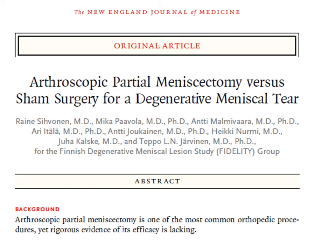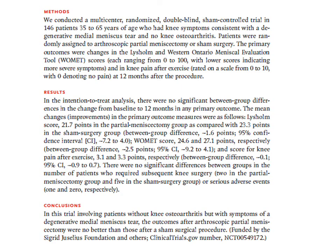A particularly interesting study compared genuine arthroscopic partial meniscectomy versus sham surgery. In the sham group, diagnostic arthroscopy was performed — looking inside the knee without performing any meniscectomy — but patients were told they had received a meniscectomy. The results showed almost no difference in pain scores: 21.7 in the partial meniscectomy group versus 23.3 in the sham surgery group, suggesting that arthroscopic partial meniscectomy may be a placebo procedure in many cases.